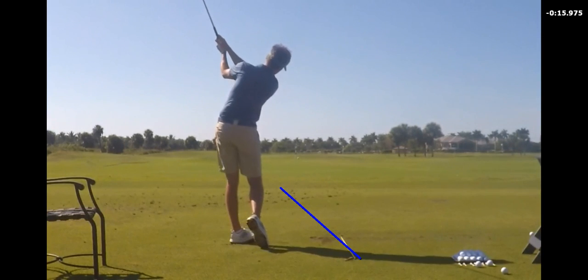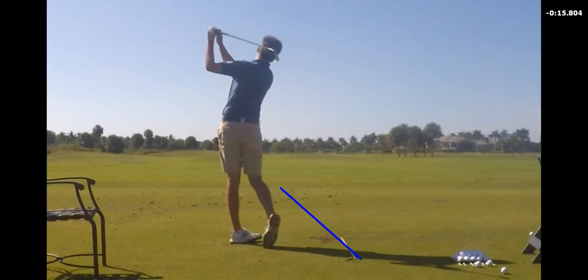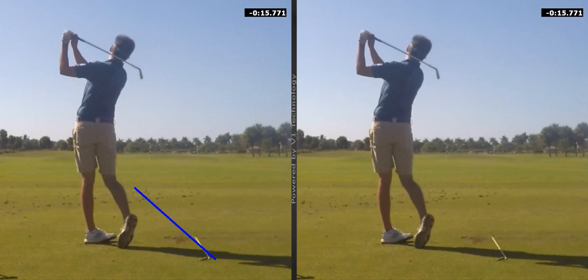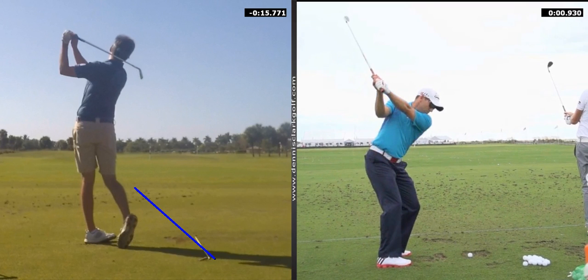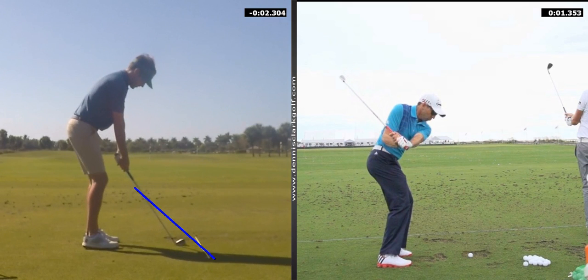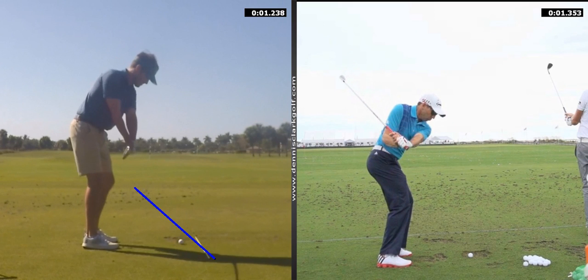I'm doing it much better with the irons. Let's take a look — we've got our boy Sergio over here. Be careful of that habit you have of raising your hands, because that can get the club stuck inside of you pretty quickly.